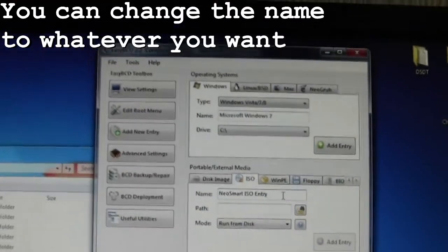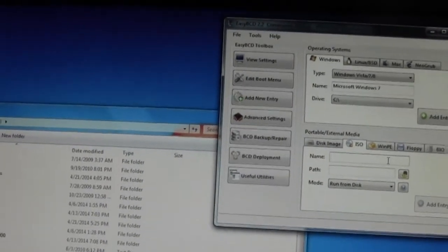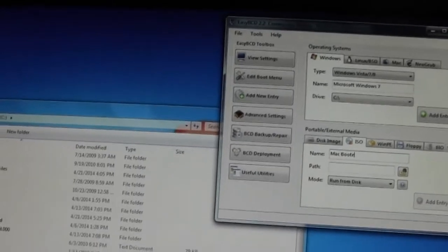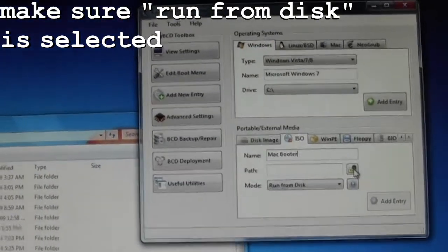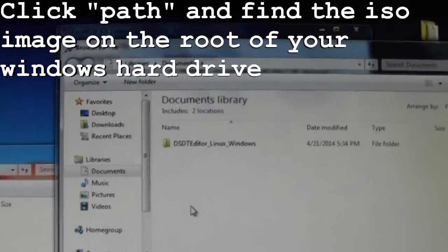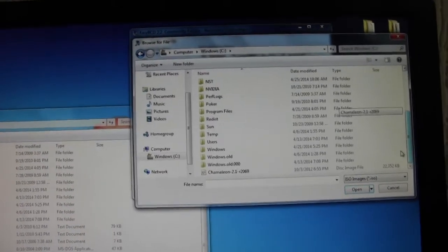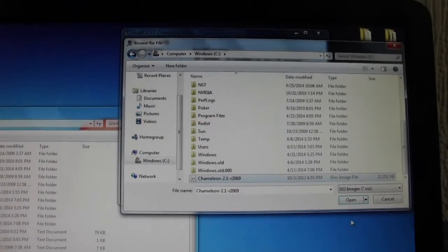Change this name — let's just call it Mac Boot. I'm going to go back to change the name. I want it to run from disk, so we're going to look for the path now. I'm going to go to Computer.